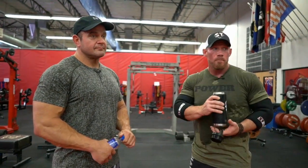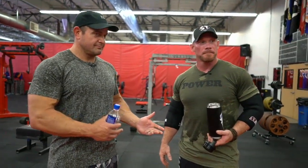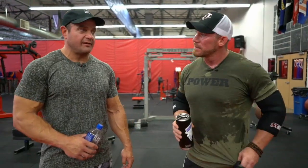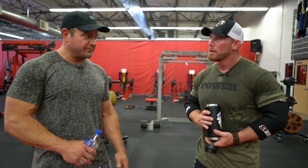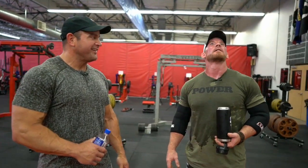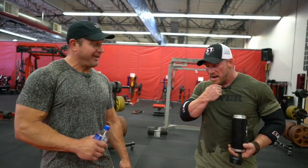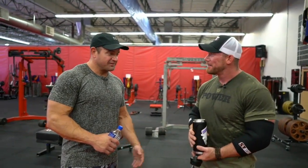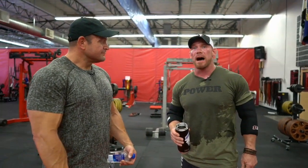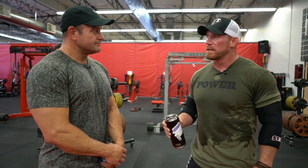Tyler Croft asks: Mark, would you ever consider doing a strongman competition? And Brian, would you ever consider doing a powerlifting meet? I would probably do a strongman competition if I had a coach. I've been to UFC fights a bunch of times and people see you in the crowd and say 'you'd kill everybody' - and I'm like, I would go in the ring and I'd get kicked in the head. I don't know anything about strongman. Similarly, the main reason I haven't done a powerlifting competition is honestly because it's a really, really long day.